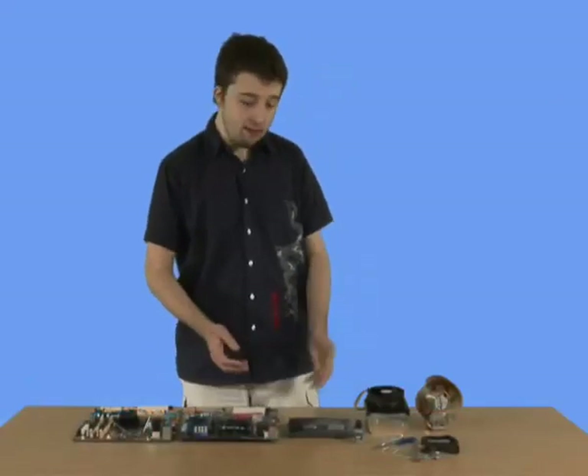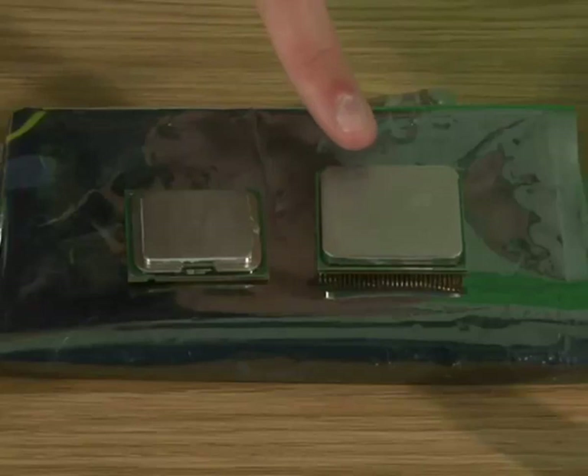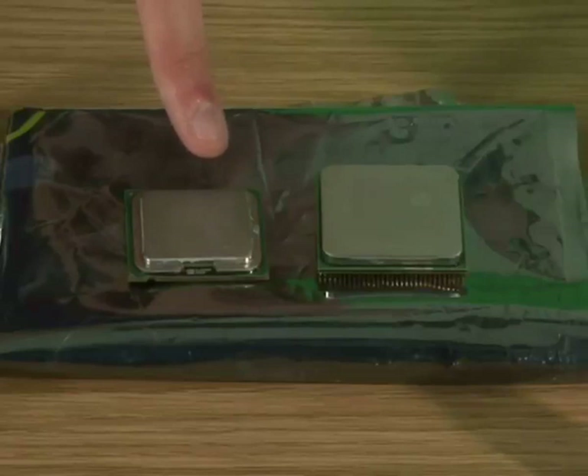In the world of CPUs, there are two main types. There is AMD, which is usually the cheaper solution, and then there is Intel, slightly more expensive, but some people swear by it.